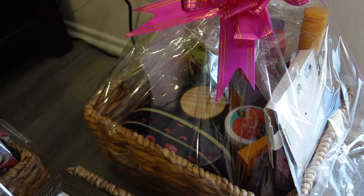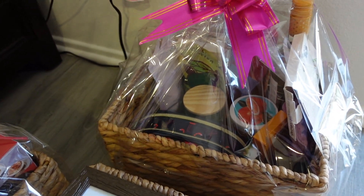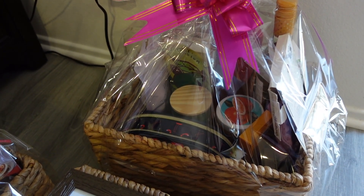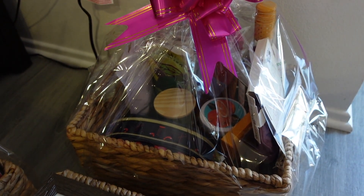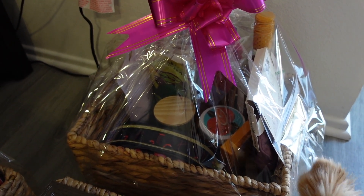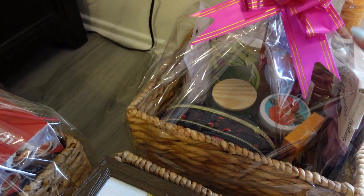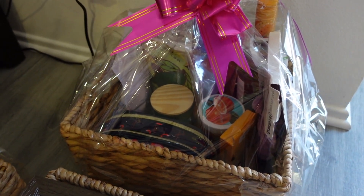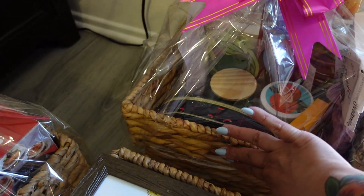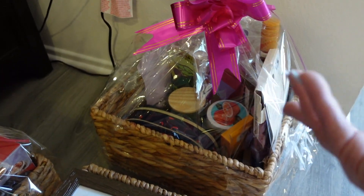The other baskets are already done. This one is a spa theme — we have face masks, body scrubs, a candle, one of those headbands you wear when washing your face or doing makeup, a wet brush, a bottle of Stella in pineapple flavor, some chapstick, a lip mask, and bath fizzers. I thought that was nice.